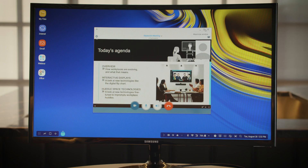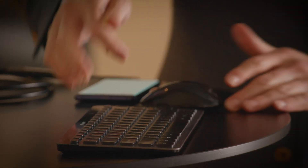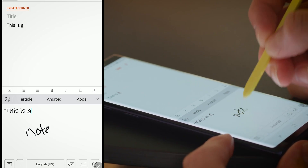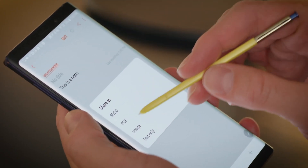I'm going to join a meeting. Now I've got my presentation up, I can easily take notes with something like a keyboard, or if you're like myself, you prefer to use an S Pen to do handwritten notes with a great feature called handwriting to text. And when I'm all done, I can easily send these notes to a colleague.